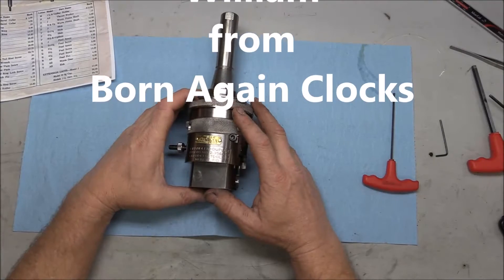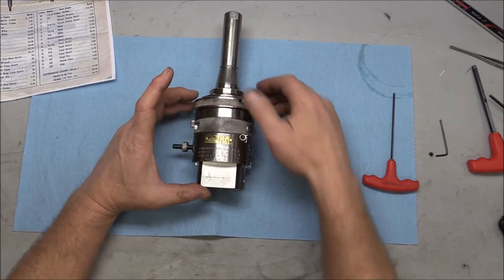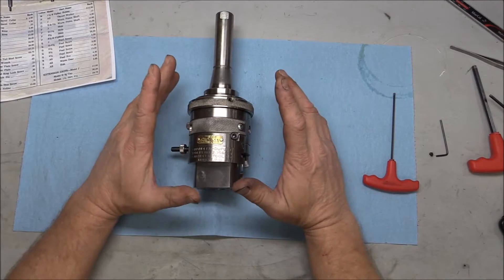When I got this thing it was a complete mess — not bad, but I could feel it in the feed ring and things like that. It was feeling a little gritty and grimy as far as operation.